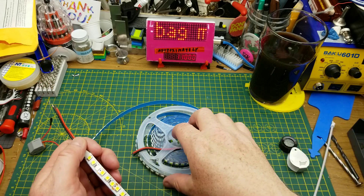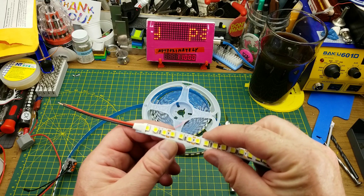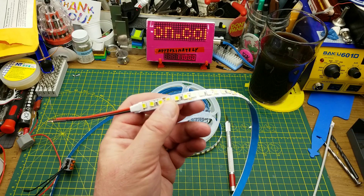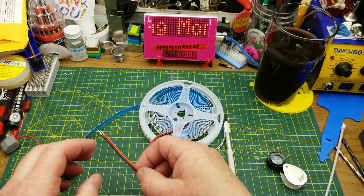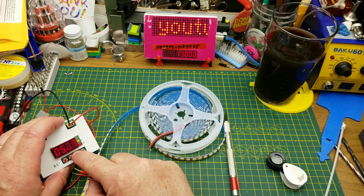Shall we see if it works? It doesn't say on there what voltage it is, but we have three LEDs per segment and an 820 ohm resistor, so I guess this is probably a 12-volt strip. Let's set this up for 12 volts and see what happens.